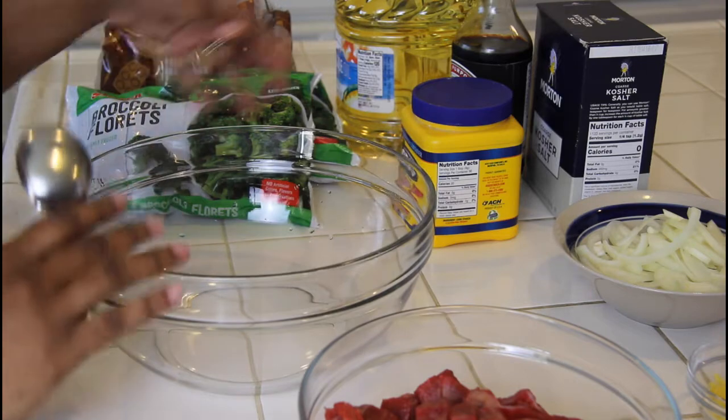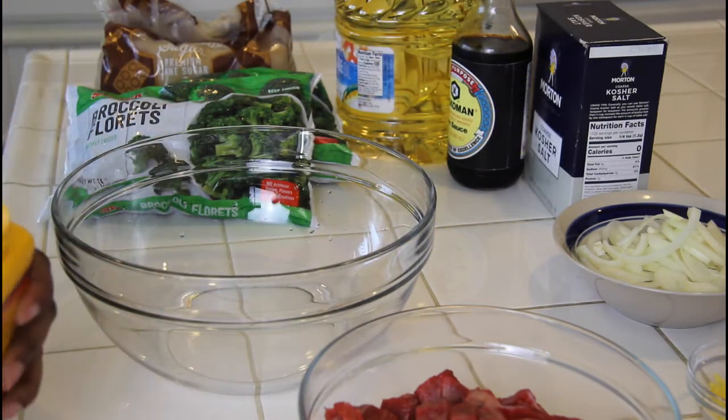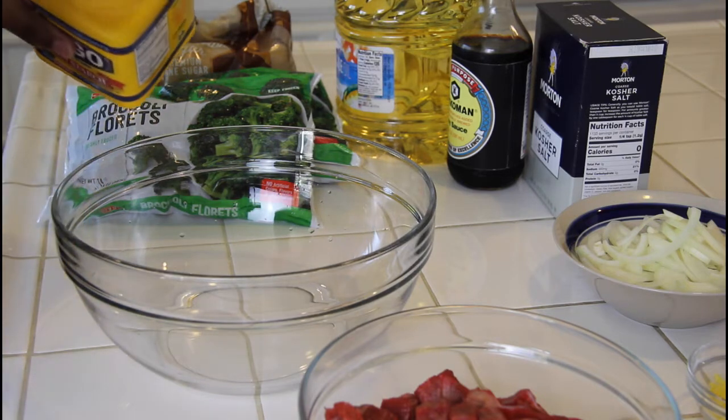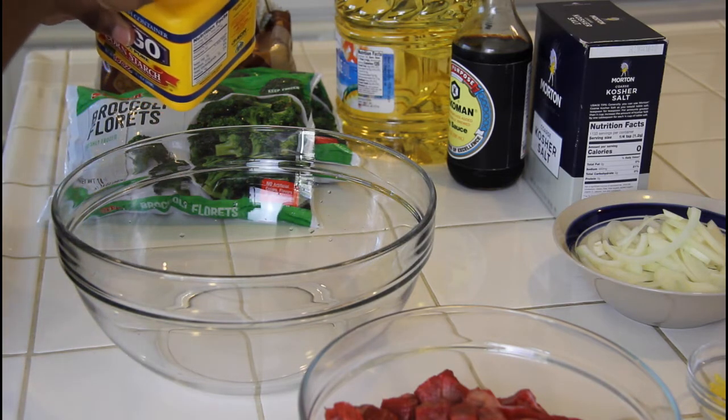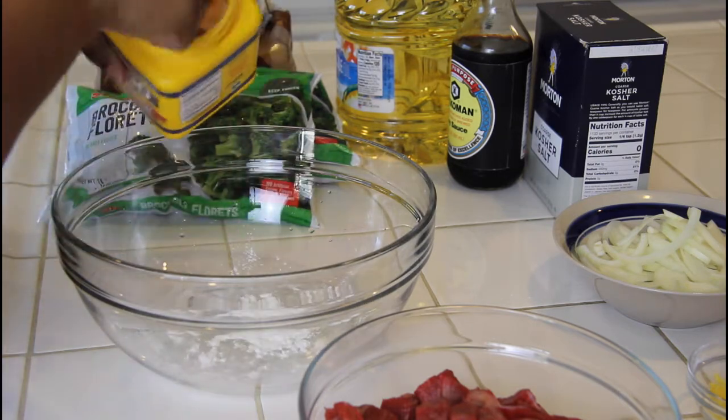For this part I have three tablespoons of water inside this bowl, and what I'm gonna do is add in two tablespoons of cornstarch. Now the thing about this is when you add the cornstarch into the water it's gonna start to thicken up immediately.